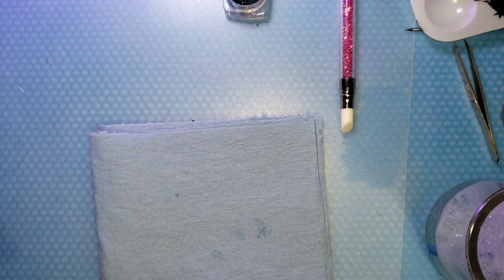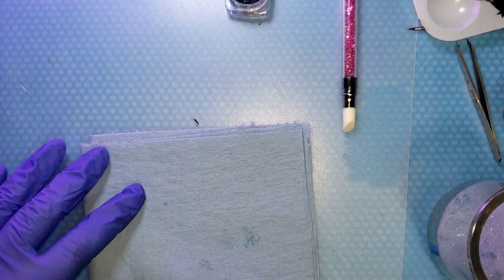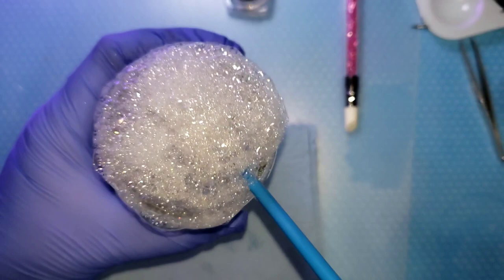While that's curing, let's talk about the secret ingredient. This is actually Dawn dish soap — I've poured some into a bottle, put some water in a jar, and I'm blowing bubbles. Yep, you saw it — bubbles! This is the secret ingredient. This is what's going to create our dragon skin, snake skin scales — whatever you want to call it.